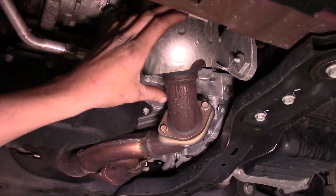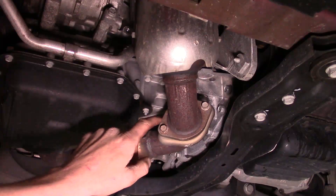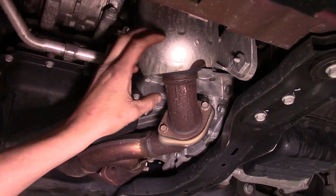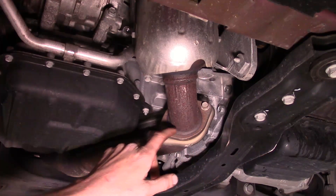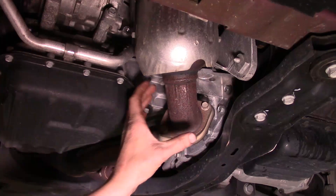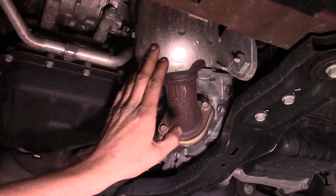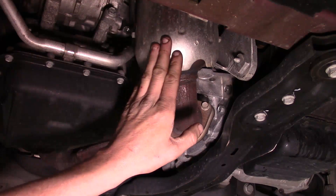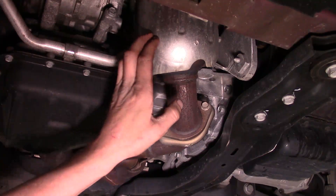Now the catalytic converter, which bolts directly to the cylinder head, is what we're going to work on getting off. We've got two 13mm bolts that connect the catalytic converter to the exhaust flange. It wouldn't hurt to spray the back side with some PB Blaster or rust penetrant since it is an exhaust bolt — sometimes the threads get a little rusty. We'll also work on getting the metal shroud off the front of the catalytic converter, which will help us get to the upper bolts.